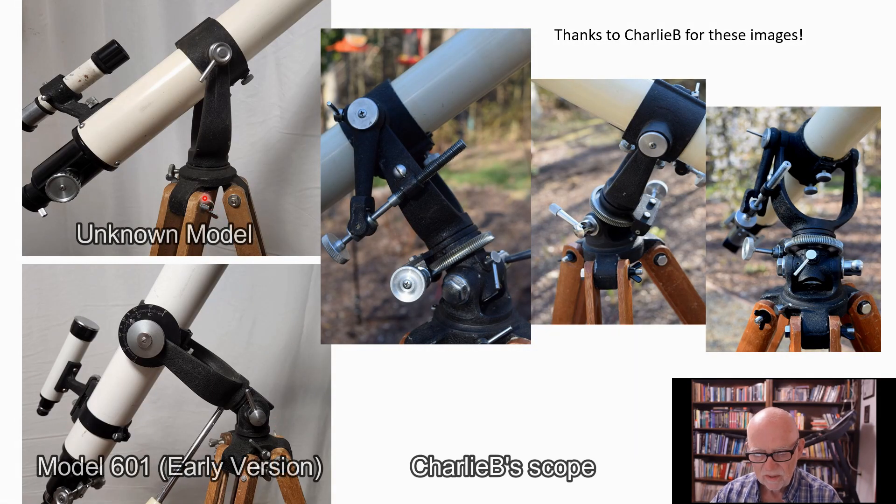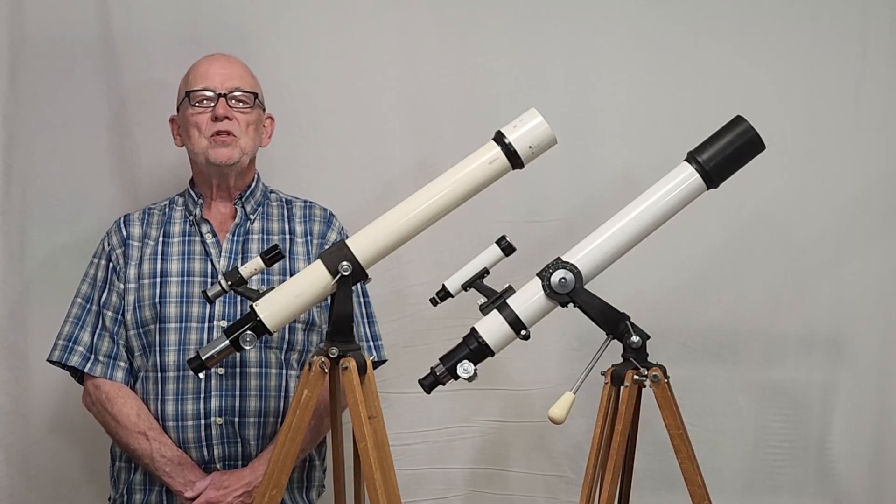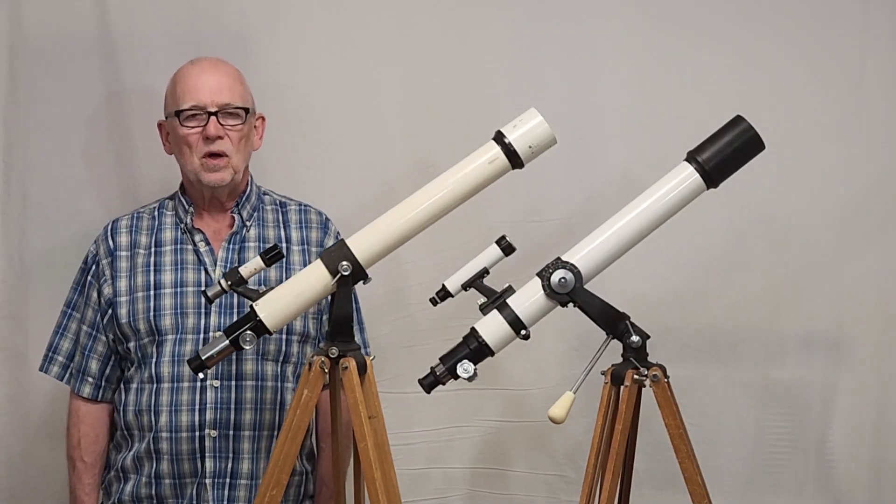Let's compare these three things and put them all on the same page. Here's the old Sens and Streif unknown model — we don't know what it is, but we do know it's a Sens and Streif. Here's the 601, the one I've been showing you predominantly in this video. And here's Charlie B's telescope. What an interesting and fascinating telescope. I hope you've enjoyed having a look at the Sens and Streif telescopes from the late 1950s. Thank you for watching.